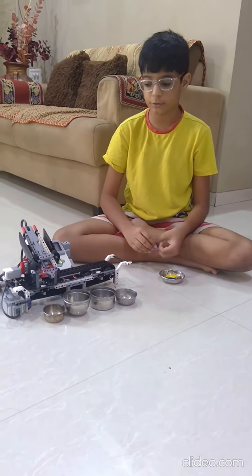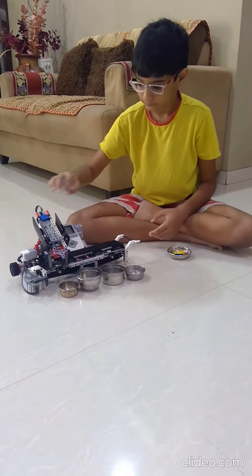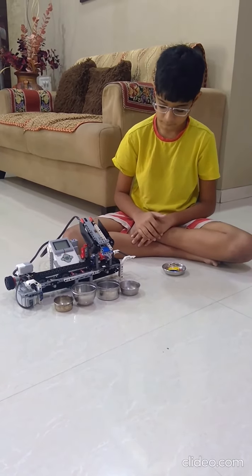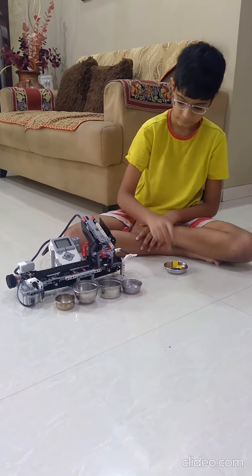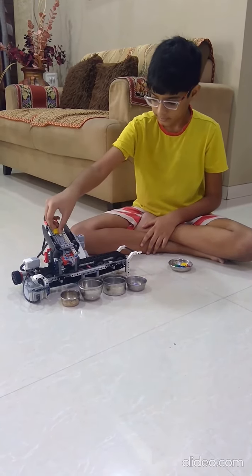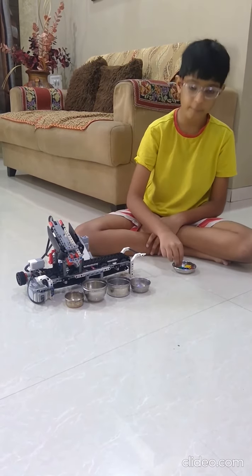Let me show you a demo. This is the yellow brake and now it dropped it.